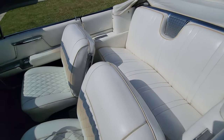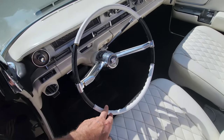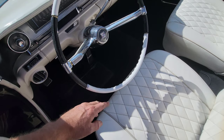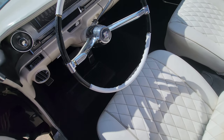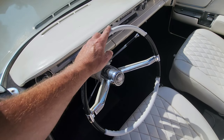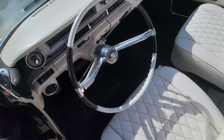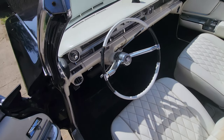Another thing I did on the interior is we restored the steering wheel. I don't know if you remember, this was all cracked up and nasty. So I JB welded, sanded, JB welded, filler primer, sanded smooth, painted — all that fun stuff.